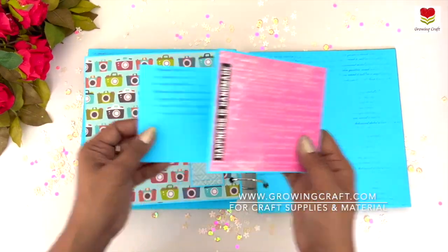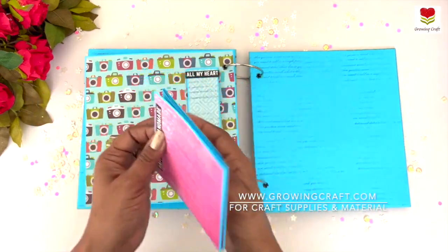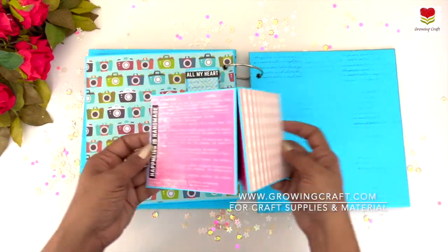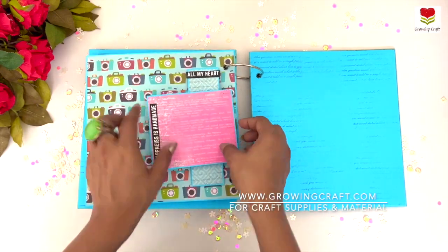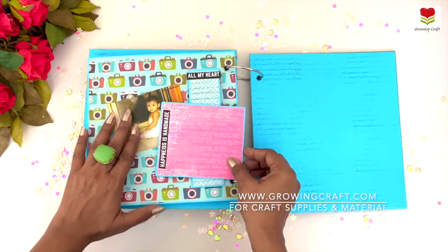This is a cute full-length journaling space with a photo space — it's so colorful. This album is for a 10-year-old girl, so it's going to be so pretty and amazing once you add the pictures.